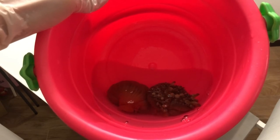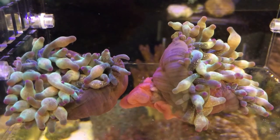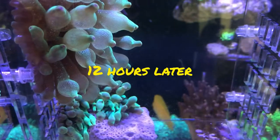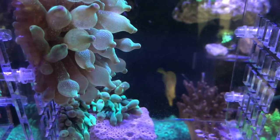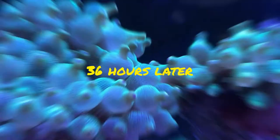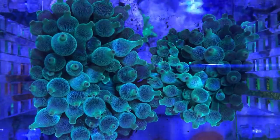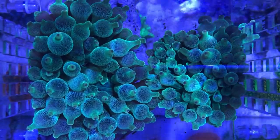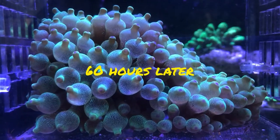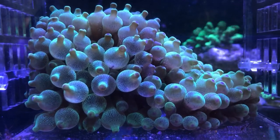Next, let's witness the miracle of life. Although one looked bigger than the other, both frags survived with healthy growths post-fragging.